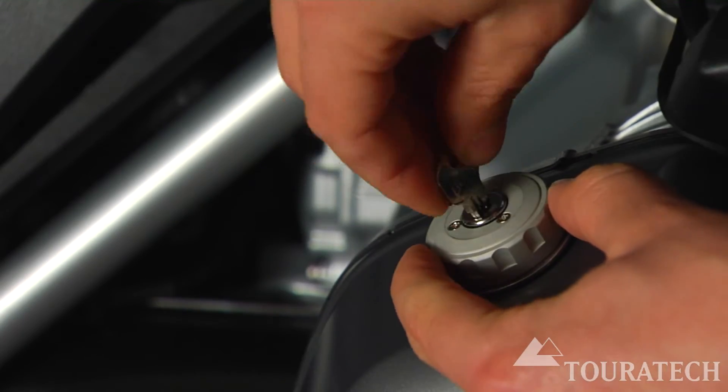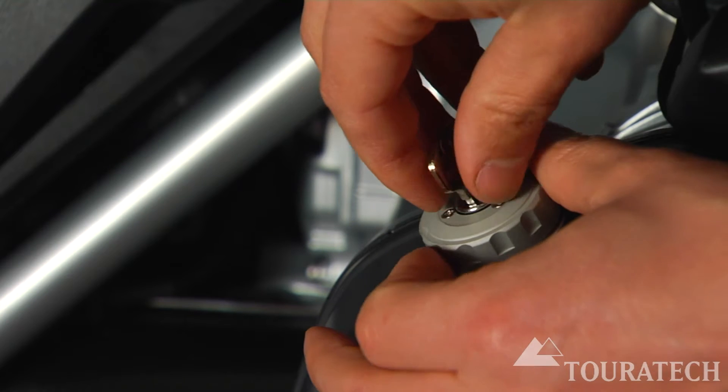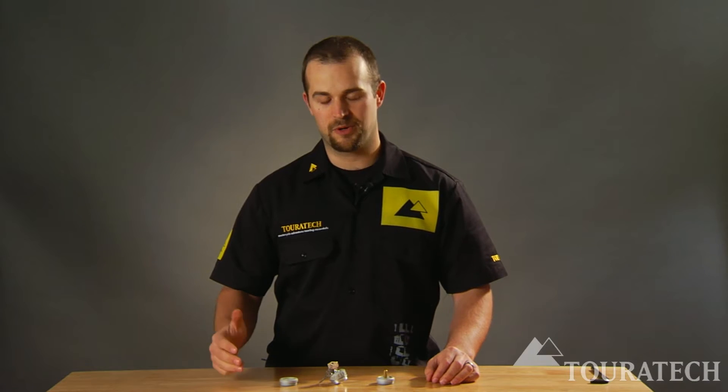We can actually key these oil caps so they'll use the same key as all of the other locking Turrotech accessories — windscreen spoilers, GPS mounts, Zega Pro panniers.